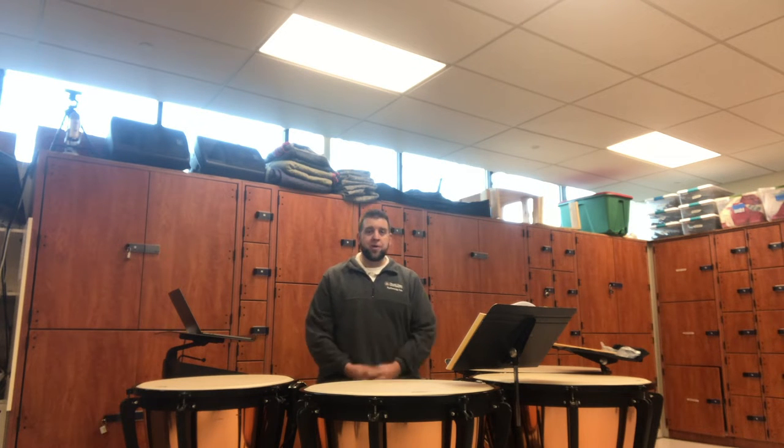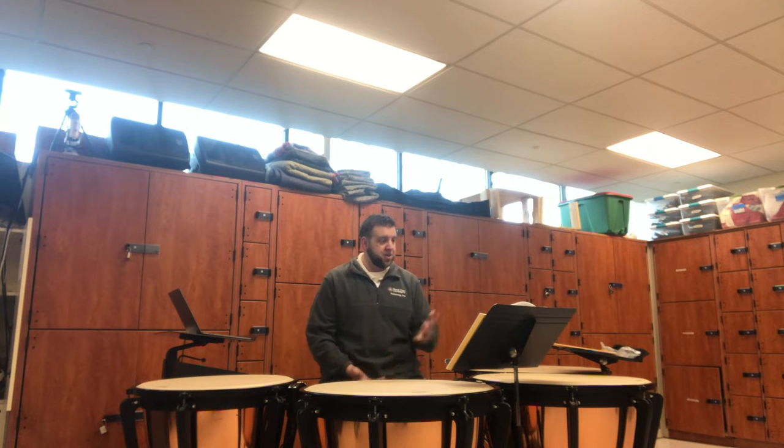Hi, my name is Andy Kollar. I teach at Sacred Heart University in Fairfield, Connecticut, and today I will be going over the timpani excerpt for CMEA All States, which this year is William Schumann Circus Overture.